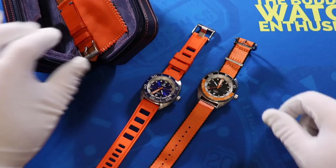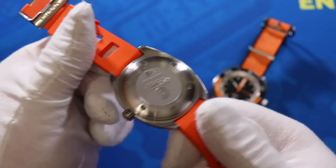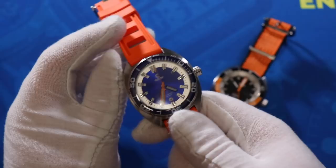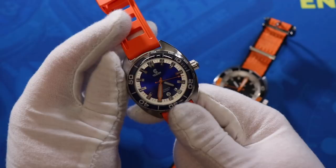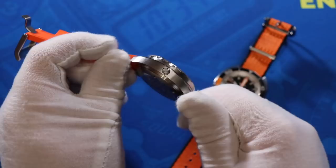Both are Ocean Crawler Core Divers. I should mention these are both prototypes — production models of the watch — so they look a little used and beat up. If you're buying from WatchGage they'll be brand new and spotless. Check out the Core Diver here in blue. Today we're just doing first impressions. Very nice blue sunburst effect on the dial, and one thing that really stands out to me is the circular date window at the six o'clock position.